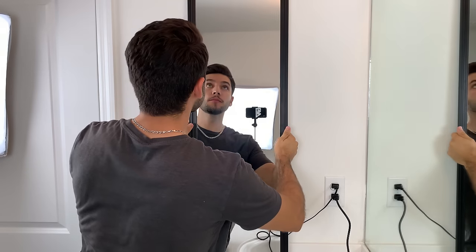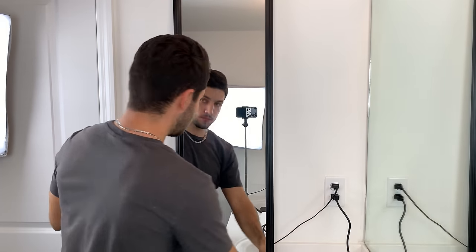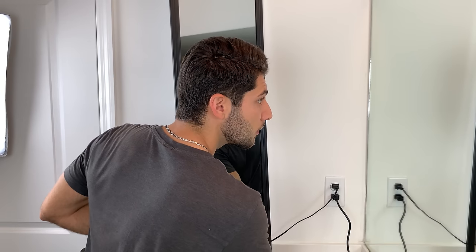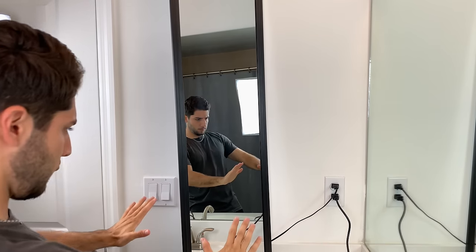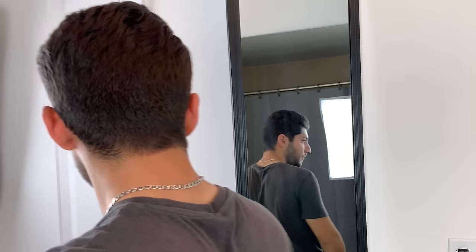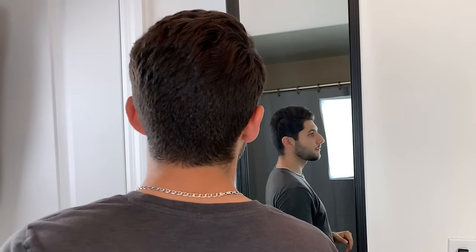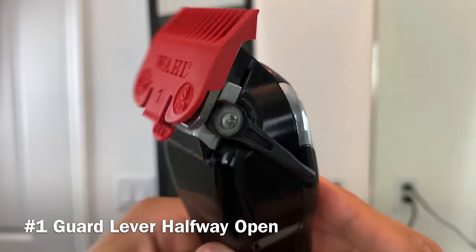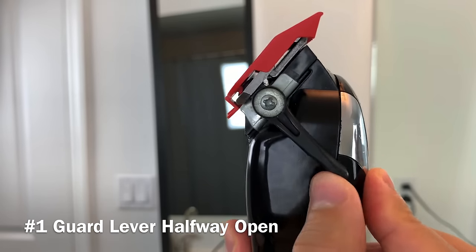I can't create a video about my mirror setup without giving you guys a demonstration. I have to walk the walk, not just talk the talk. Right now I'm about to fade the sides and back of my head. I rotated my mirror 45 degrees so I can see every square inch of my head when cutting. I'm giving you guys a 360 view of my hair before the fade, so you know what we're working with. To get started, I'll be using a number one guard with the lever halfway open.